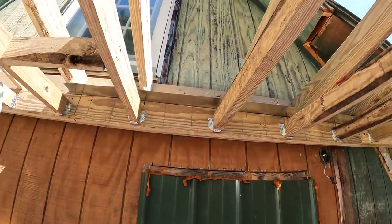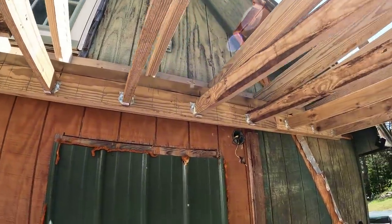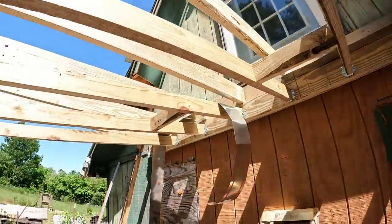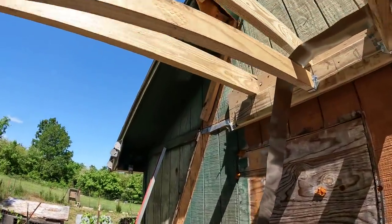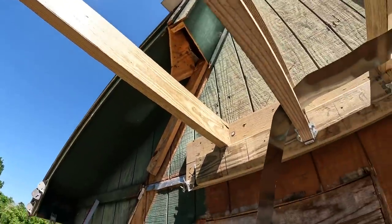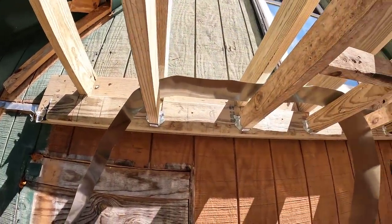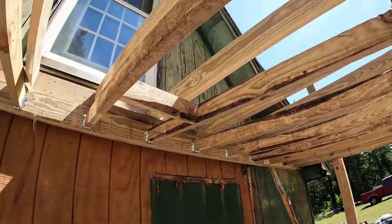I just wanted to show you all that, yes, mistakes were made. I had to go back and watch the video. I started putting those joists on this end and it was way out of square. I've got too much money invested in this to let something go, and I'm not going to do it.